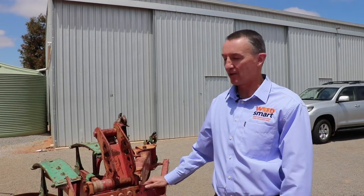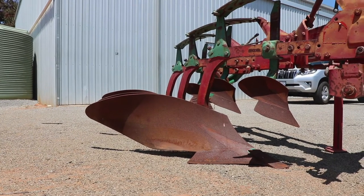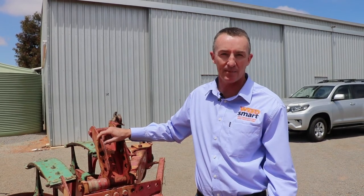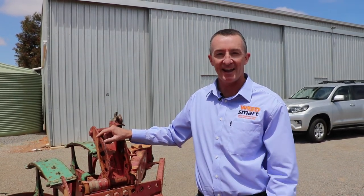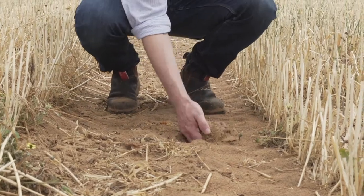I'm Peter Newman from Arian WeedSmart and today we're talking about soil amelioration and its effect on weeds. This is the little three-furrow cavernulin mouldboard plough — a competition mouldboard plough that Sally Peltzer and Alex Douglas purchased in the early 2000s. They were working at the Department of Agriculture at the time and did some trials with it to bury weed seeds, getting fantastic results burying 99% of weed seeds with big yield responses. I brought it to the northern wheat belt to try on our non-wetting sands.